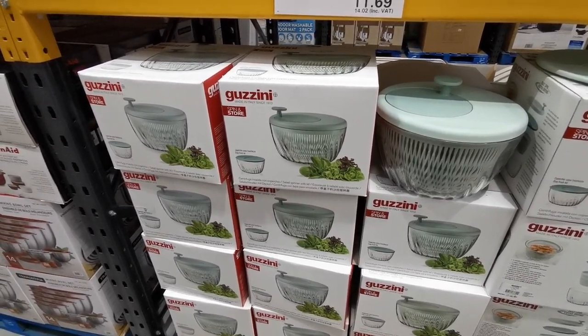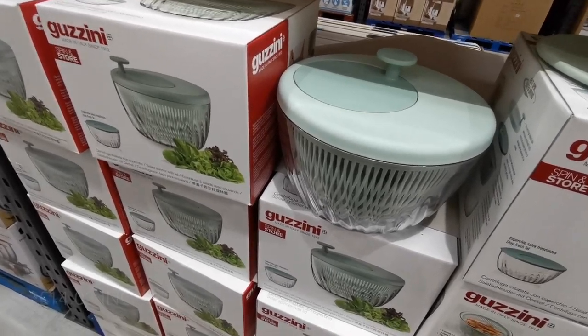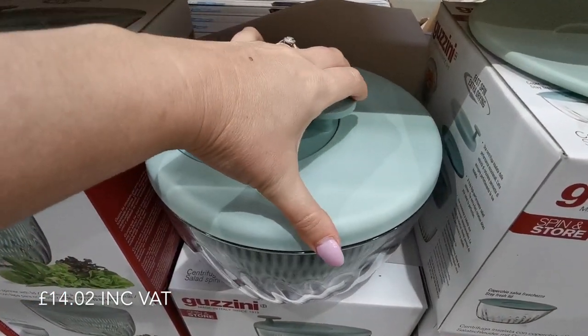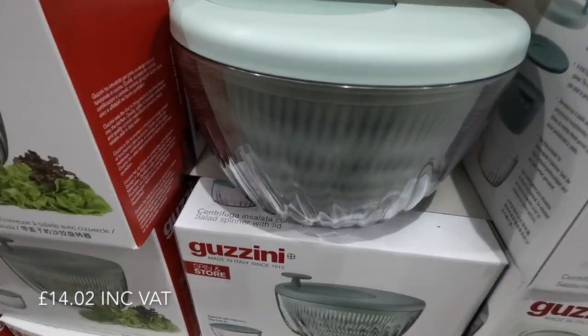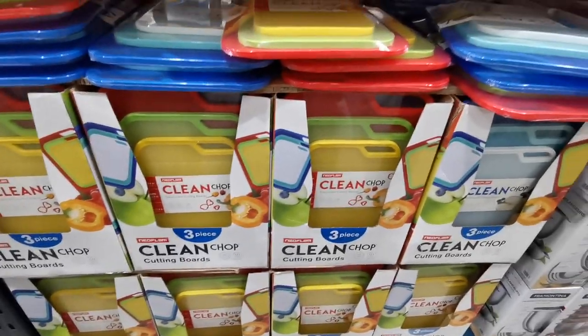Here's something new I've just spotted - I haven't seen these in here before. This is a Guzzini salad spinner. You can spin it and dry your salad out and then store it in the container. All you do is spin this around - it's really hard to do one-handed.